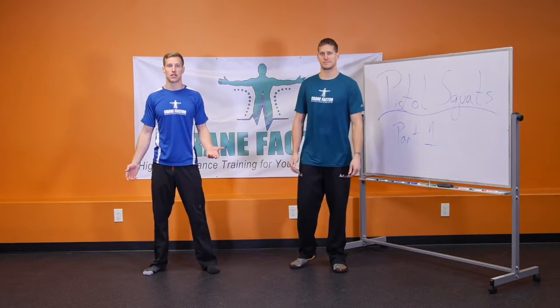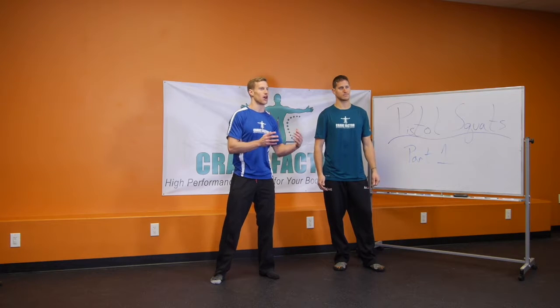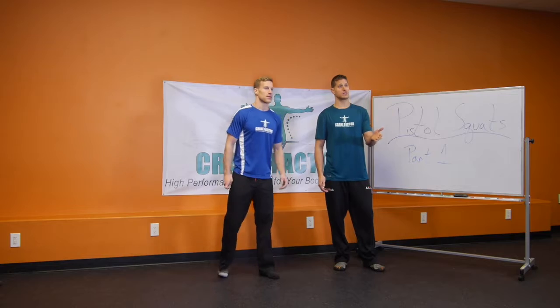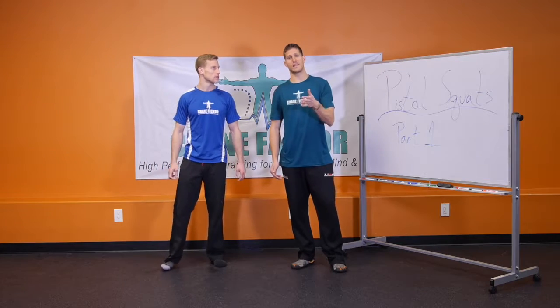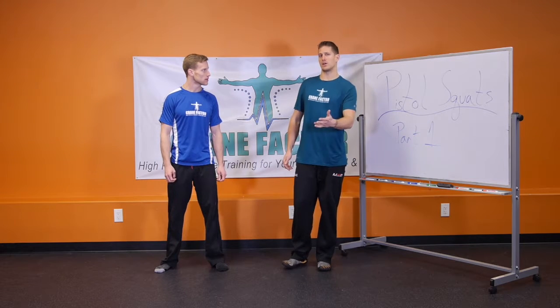If you don't have the range of motion it could lead to injury. Here at Crane Factor we want to build foundation for longevity. I went into the pistol squat too quickly without enough range of motion in my knee and I sprained my MCL. So we're going to focus on range of motion in two main places.